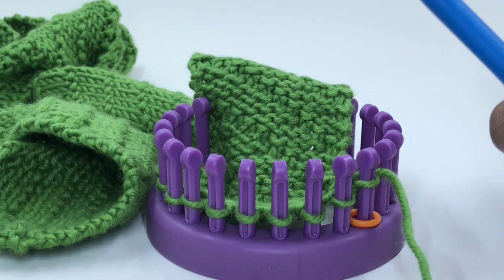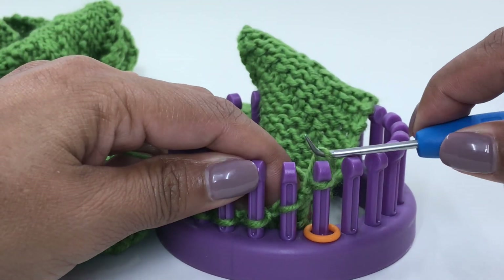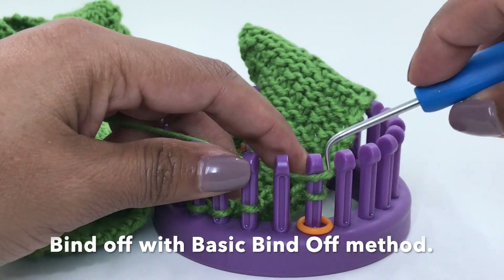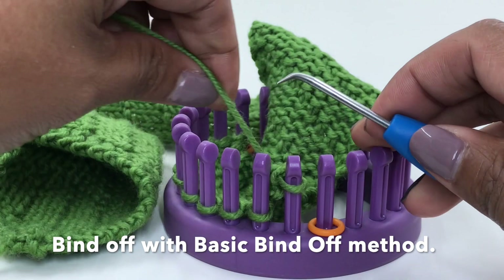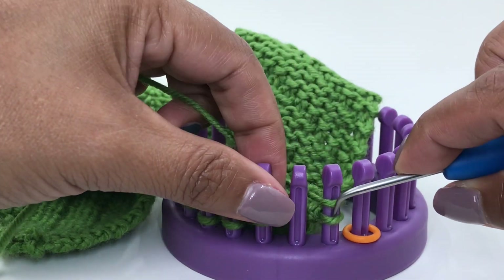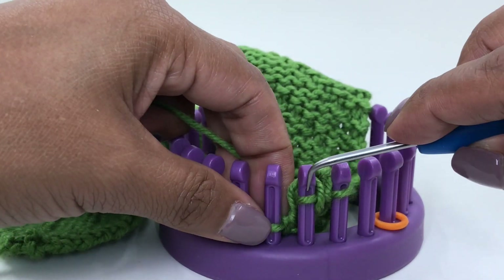I am ready to bind off. We're going to do the basic bind off: knit the first two stitches, move the second over to the first, lift the bottom loop over the top, move the remaining loop over, make the next stitch, and repeat this all the way to the end of the loom until you have reached the last peg.